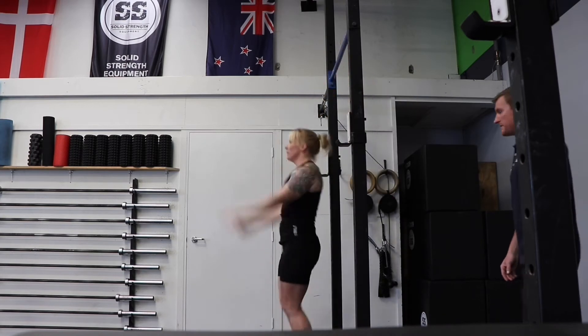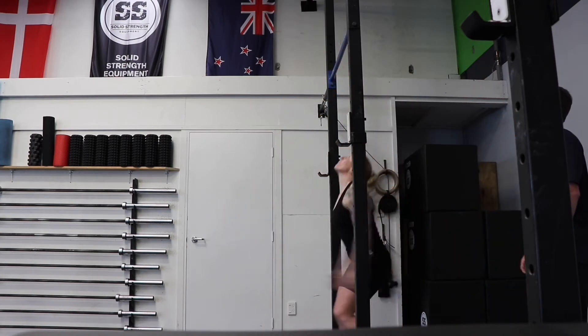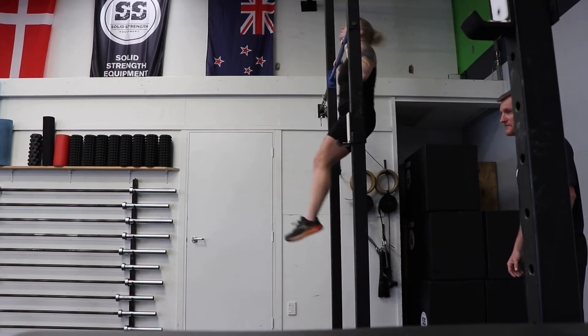Flexion and extension in the toes-to-bar. Now let's see the same in the kipping pull-up — flexion, extension, flexion.